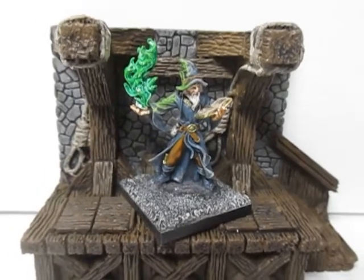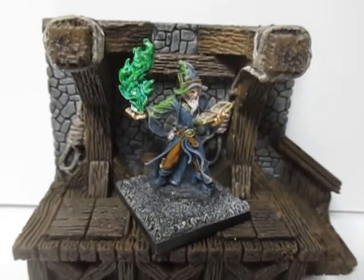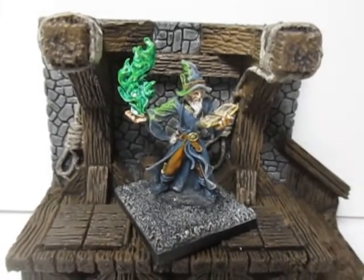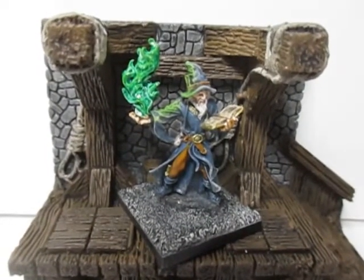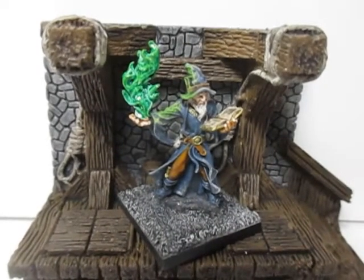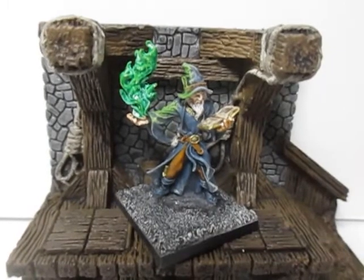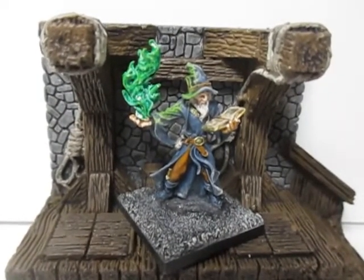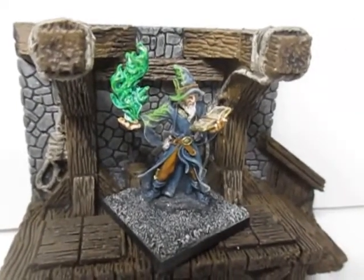Now the varnish has dried — this is the finished wizard. You can use this effect for all your miniatures: demons, monsters, wizards, necromancers, goblins, sorcerers. You can use it for all the different colors — yellows, blues, oranges. It works very well; it's a simple, good way to do magic effects, and it's very effective.